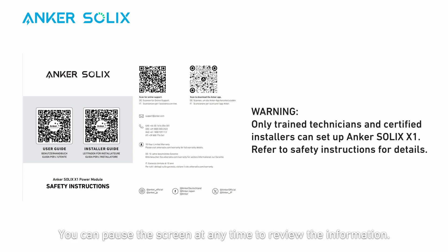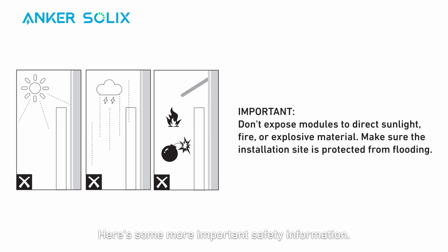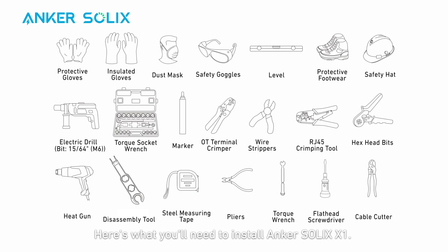You can pause the screen at any time to review the information. Here's some more important safety information: don't place modules in an area exposed to direct sunlight, fire, or explosive material, and make sure the installation location is protected from hazards like floods. Here's what you'll need to install Anker SOLIX X1. Note that these tools aren't included in the package.